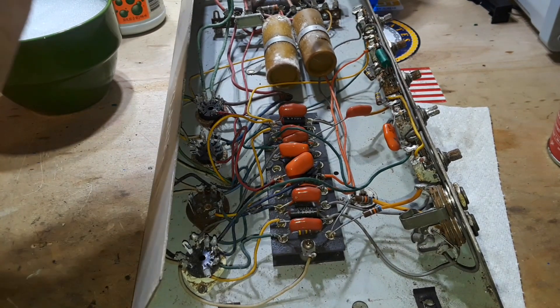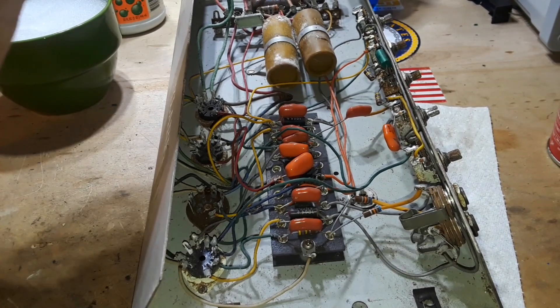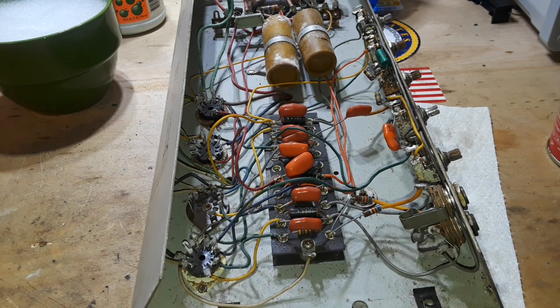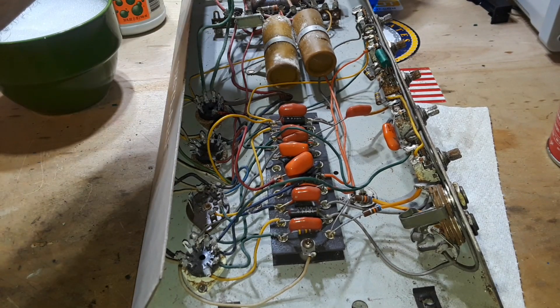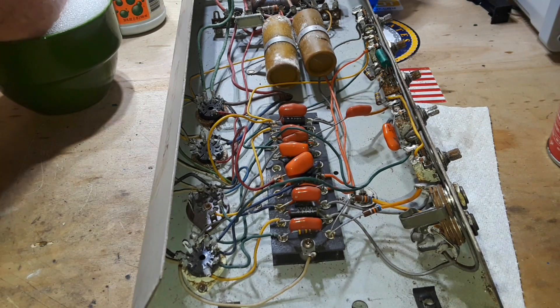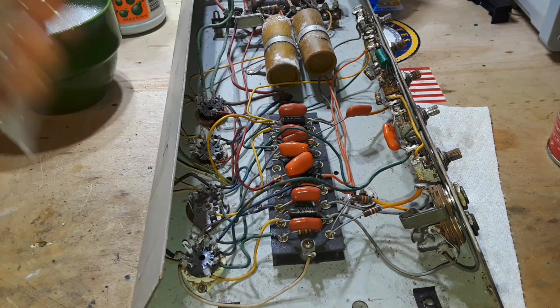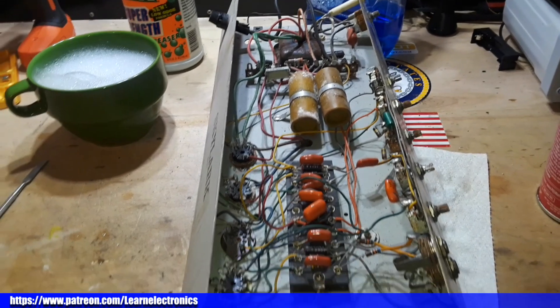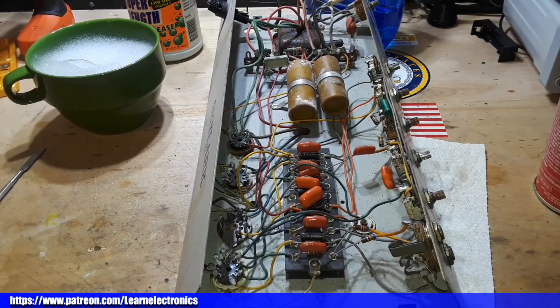So we're going to start by replacing these two caps, and then we're going to see what happens. We'll replace these two caps, we'll replace the power cord with a grounded power cord, and we'll plug this thing in and go from there. That's all we can do for today — other than I've got some more cleaning to do, but I'm sure you guys don't want to see that. Alright guys, I hope you enjoyed this — if you did, give me a thumbs up, feel free to comment, share, and don't forget to subscribe. It's probably going to be a couple weeks until we do another episode on this, as I'll have to get those parts in. Alright guys, that's it — I'm out, peace.